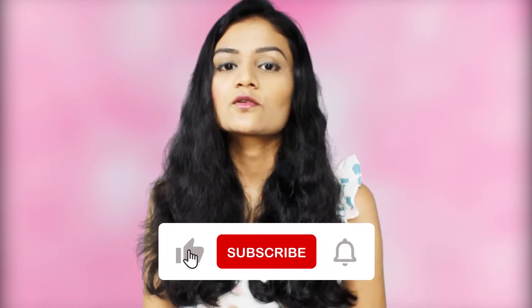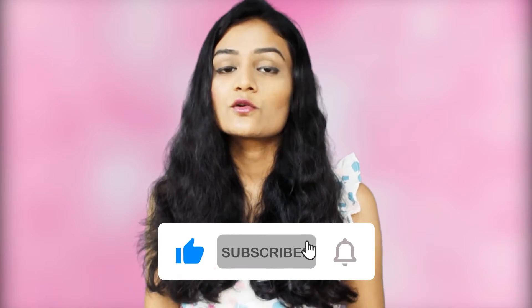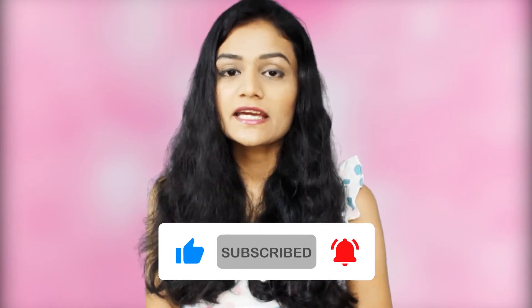Make sure to subscribe to my channel so that you can see good videos daily, because I upload a new video daily. So let's start this video.